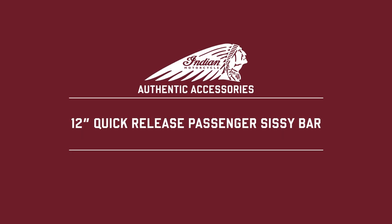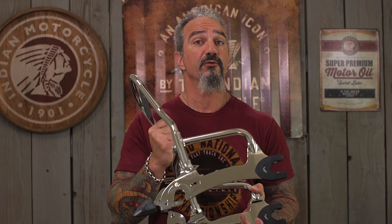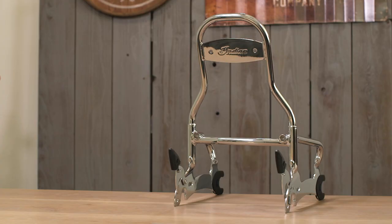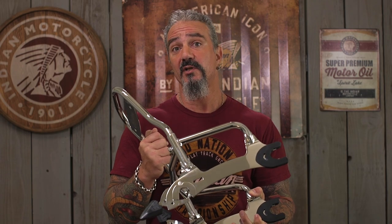This is the quick-release passenger sissy bar system for Thunderstroke 111 models. This is compatible for 2014 through 2018 Springfields, Chieftains, and Roadmasters — basically all Indian baggers. But in 2019, this is going to be compatible with the entire lineup of Thunderstroke 111 models, including Chiefs.